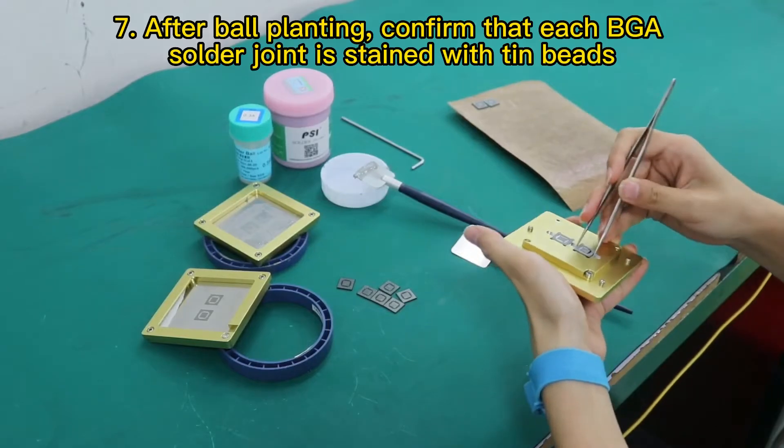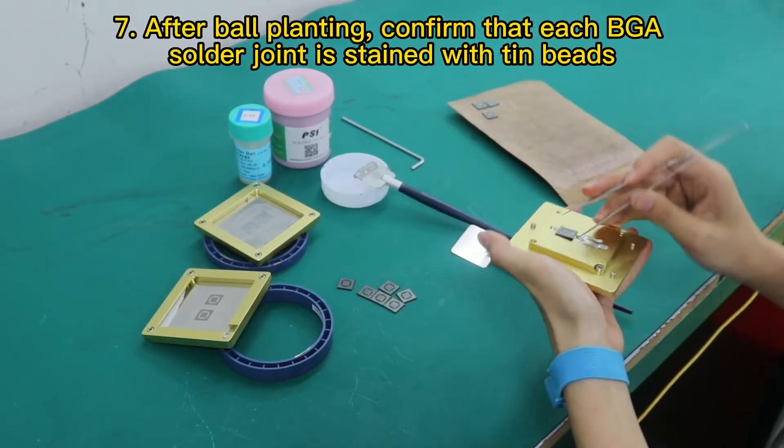Step 7: After ball planting, confirm that each BGA solder joint is stained with tin beads.